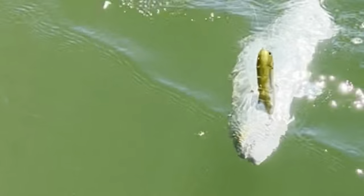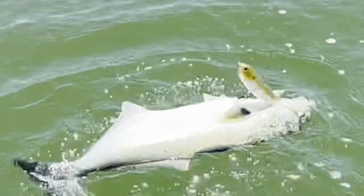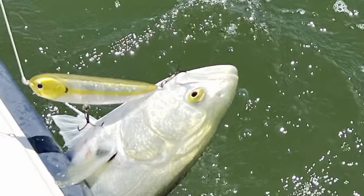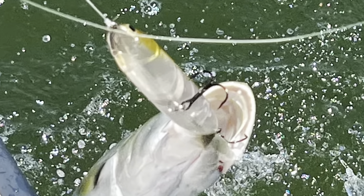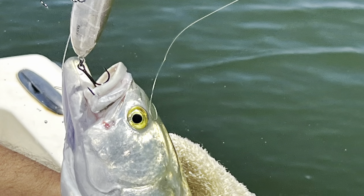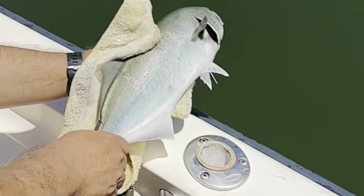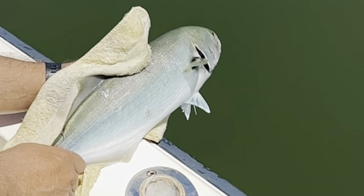Beware the toothy critters — bluefish can bite you and they can hurt you, so you've got to be careful. I love the top water because there's nothing more exciting than a top bite. You can see the fish strike and it's just amazing — sometimes the lures just bounce out of the water. Enjoy the fishing, use top water, use the Sammy, or any type of spook. Bottom line: fish on and enjoy!